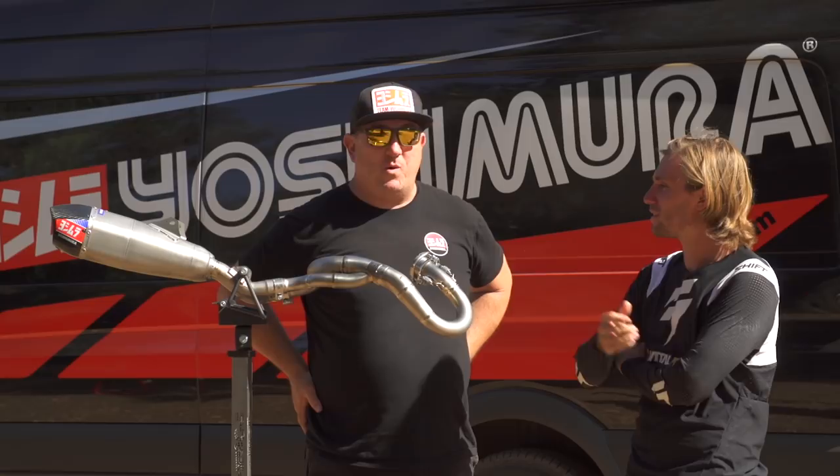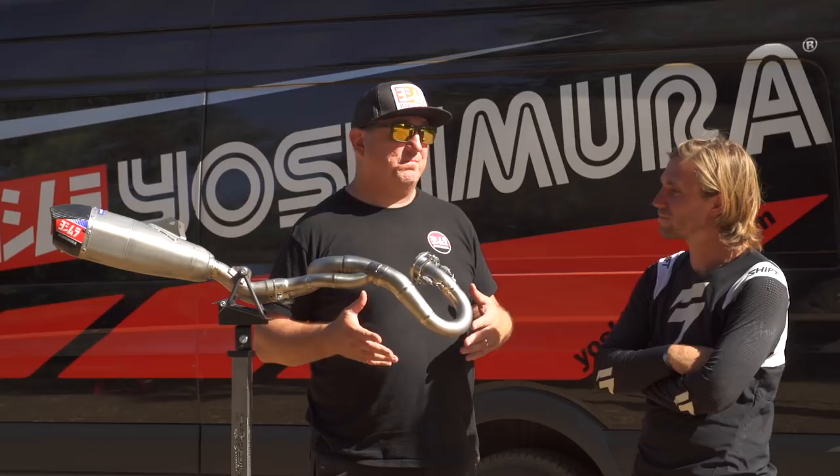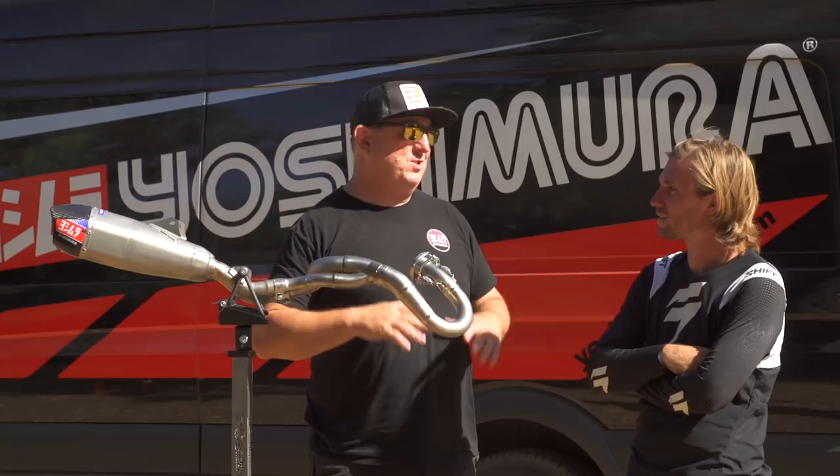Yeah, first and foremost I'd like to say that we are so excited to be a part of this — the first project for Honda to do a bike like this. To be involved with a production Honda with our product going down the assembly line in Japan is huge.